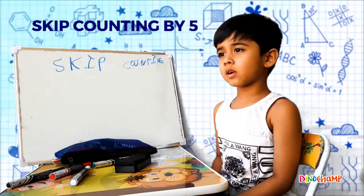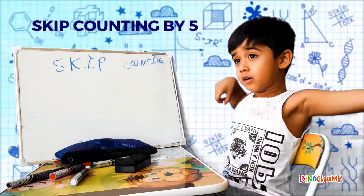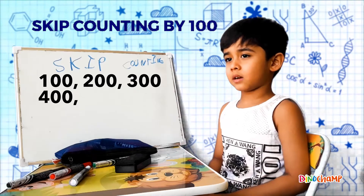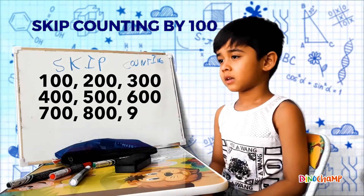You can also skip count by big numbers! Skip counting by 100: 100, 200, 300, 400, 500, 600, 700, 800, 900!